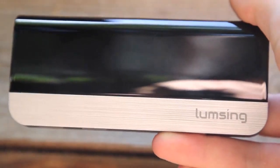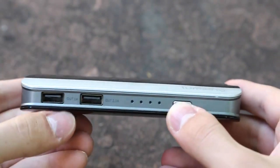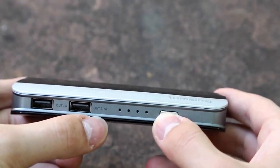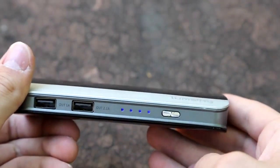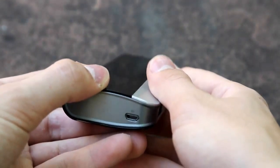Right off the bat I really like the look of the brushed aluminum and the glossy plastic. On this external battery we have two USB ports, one that is a 1 amp and another one that is a 2.1. We also have 4 LED lights that indicate how much battery we have and a mini USB port on the side.